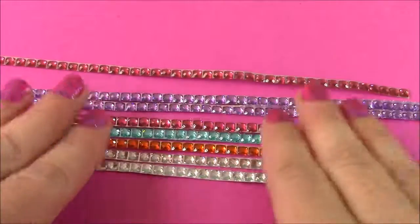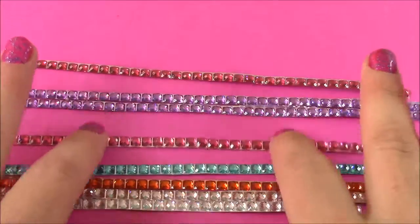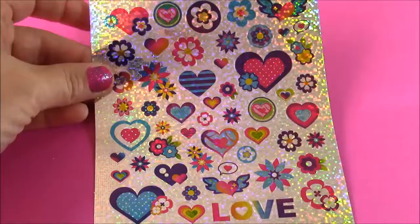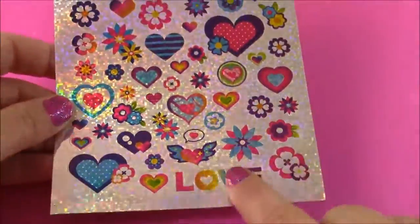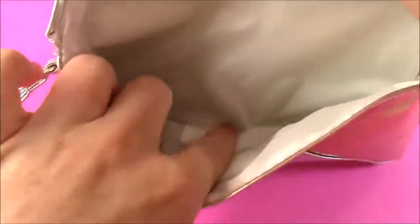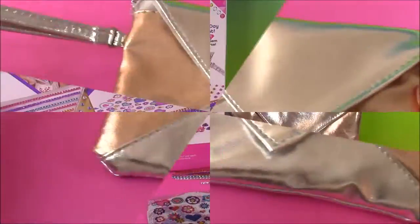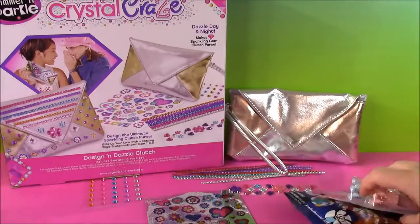Really, really pretty. So we get orange, and what is this — like a diamond color. Some turquoise, pink, lavender, and another pink. Really nice colors. You get this dazzling sheet of stickers. They're silver and sparkly — you see love, different hearts, flowers. And the most important part is the clutch. It opens up — you can put your cell phone or your lip gloss or a little brush in there. So it looks like we have everything we need. Let's get started and dazzle up this purse, and then we get to all the cool surprises.